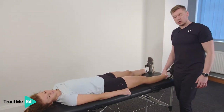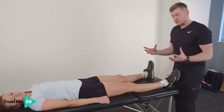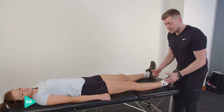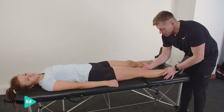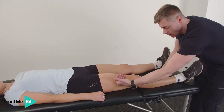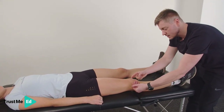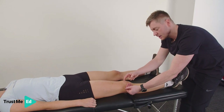We're going to have a look at swelling. I'm looking at the knee joint thinking if there is a mechanism of injury that might indicate swelling. I'm going to sweep up the middle of the knee here on the medial aspect, and then sweep down on the lateral aspect. What I'm looking for is if there's any pocket of swelling on the inside of the knee.